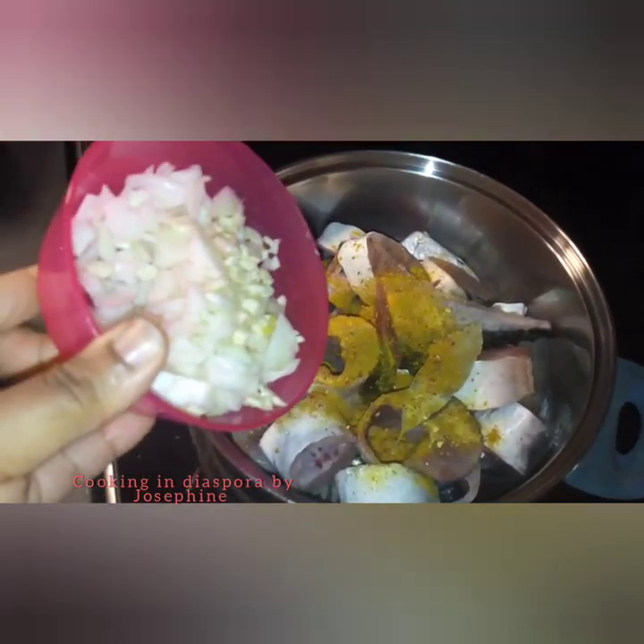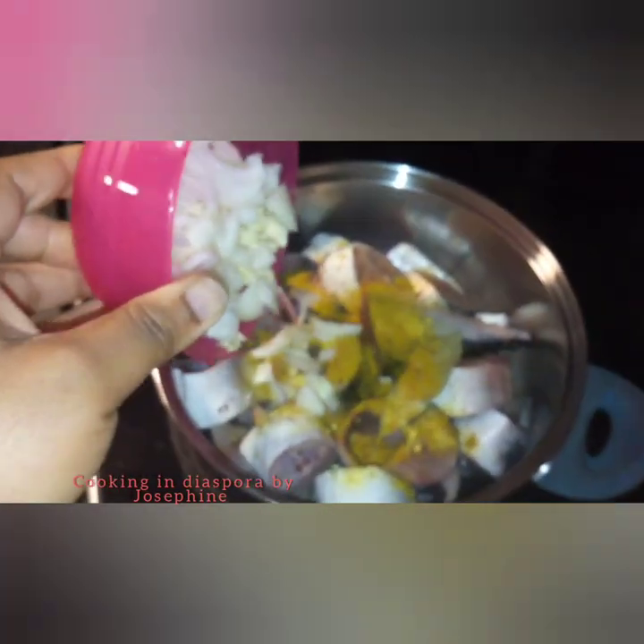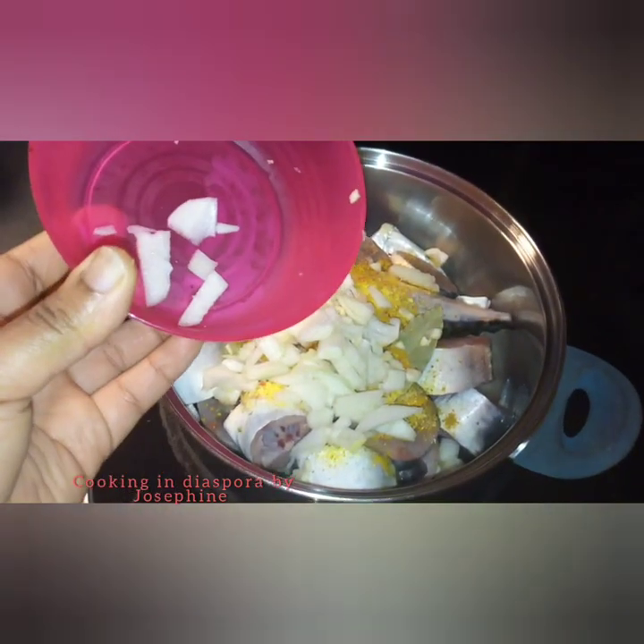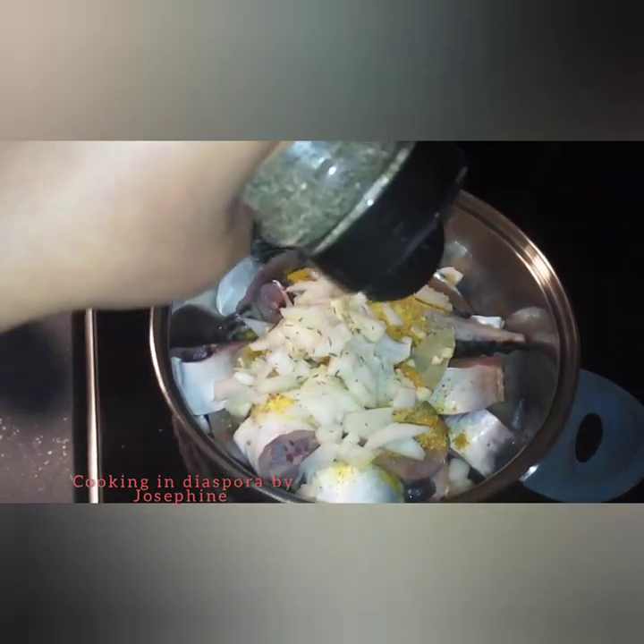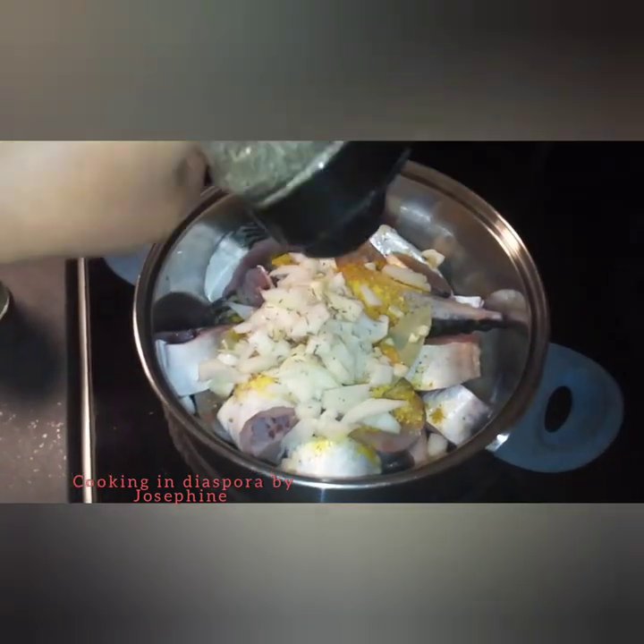The next thing I will be adding is chopped onion and garlic. After that, I will follow it up with thyme — about half a teaspoon of thyme as well.